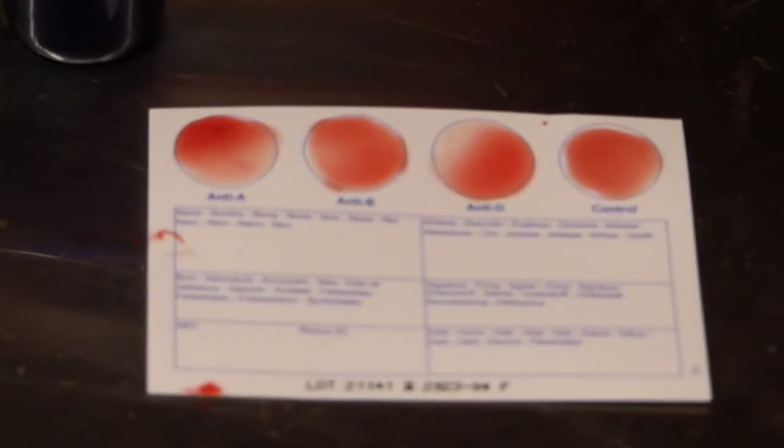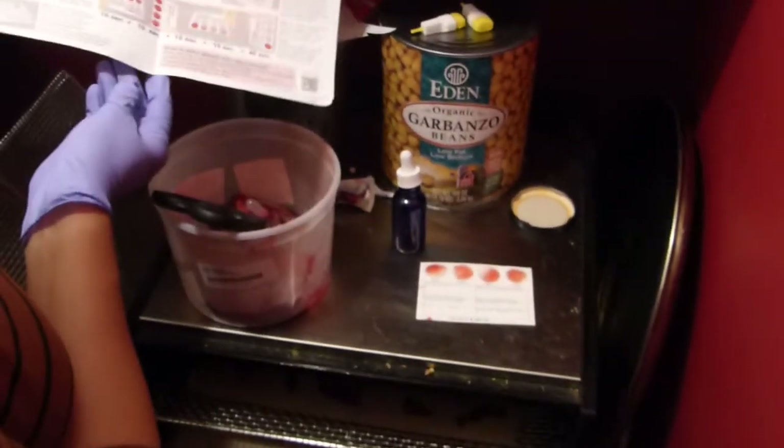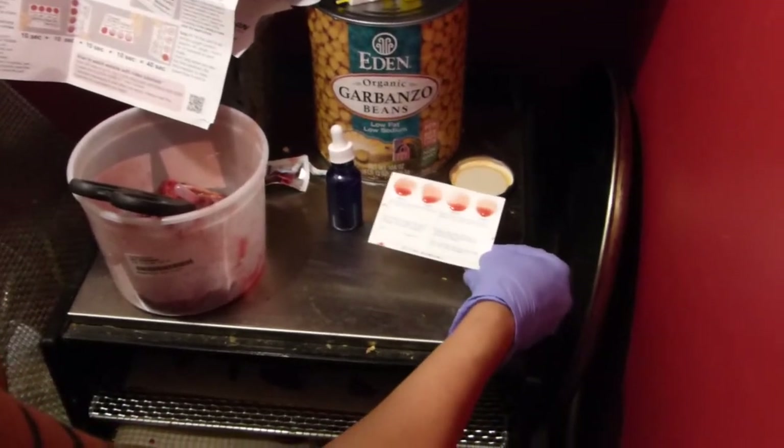And then we wait and see what happens. We stir them and then we tilt the card — almost upright position. Hold it for ten seconds at each angle.